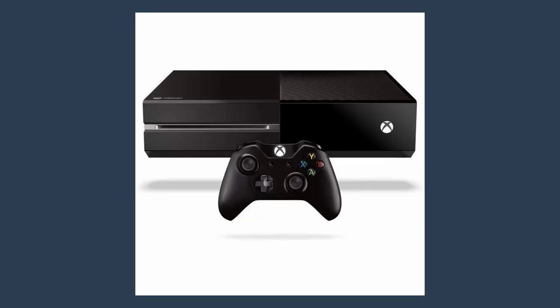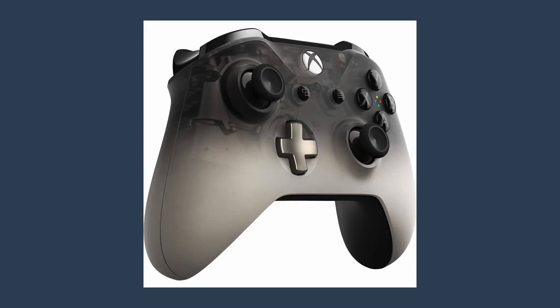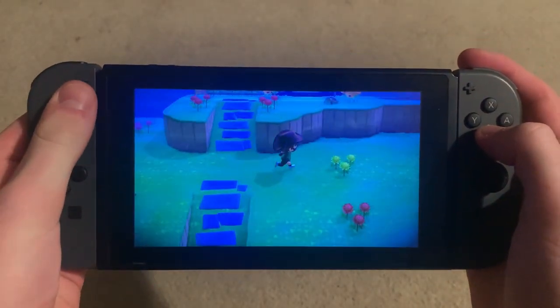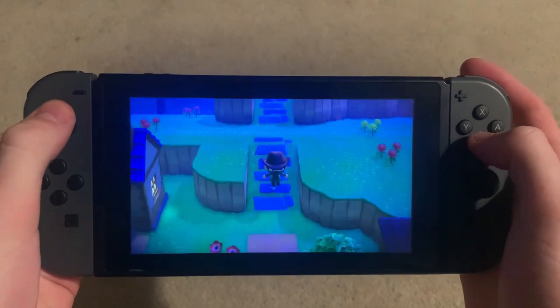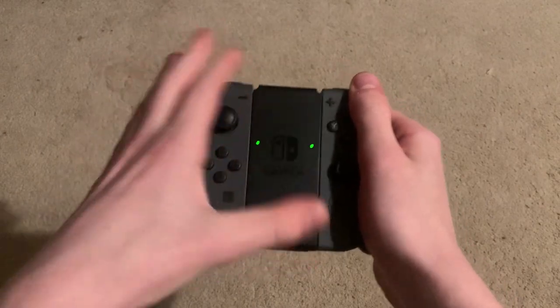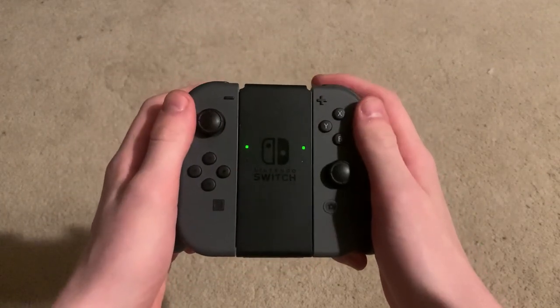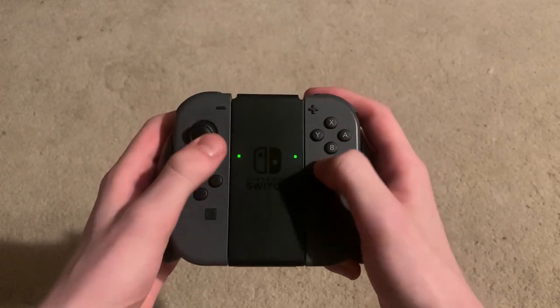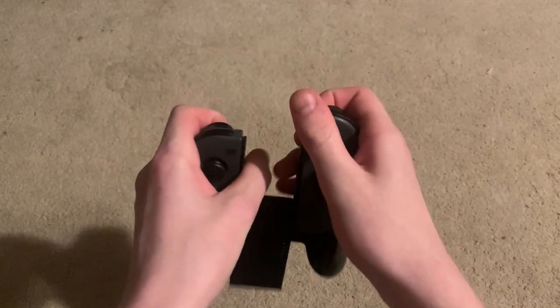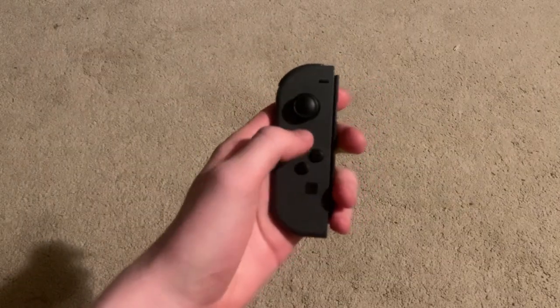The Xbox One controller didn't change much based on features, but I gotta say this is one of my favorite controllers of all time. It's just so comfortable to me. And finally, we have the Nintendo Switch. The Switch is a really unique console — you can take the controllers off the system itself, put it in this little grip thing, and boom, normal controller. They also have a load of little features built into it: an accelerometer for motion controls, HD rumble which helps you get better vibrations from your games, and an IR camera which was pretty much just used for Nintendo Labo. Oh, and it's missing a D-pad.